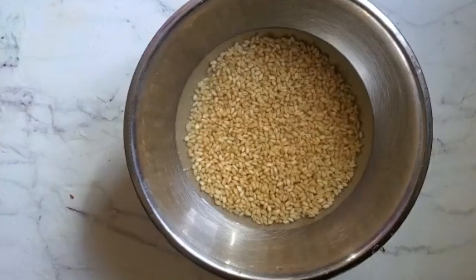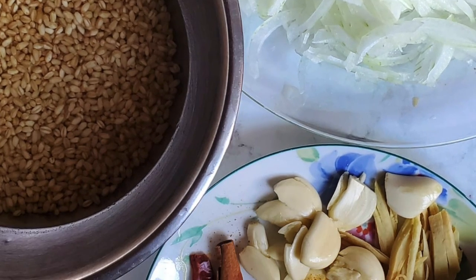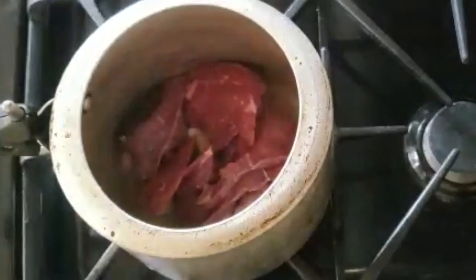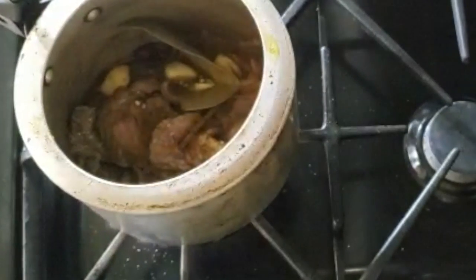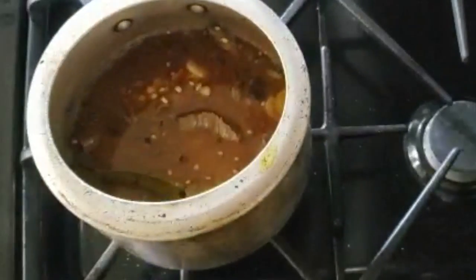I'm just going to rinse and wash my wheat and then cut up my meat, and then we're going to julienne our onions finely with a mandolin. Then I have everything all set and ready. We'll add in our meat, and once that's browned a little bit, we're going to add in all of our spices. Burn off all the water that comes out of the meat, and then we're going to add in our lentils and dal together, and then some water. Then that's going to cook in the pressure cooker.